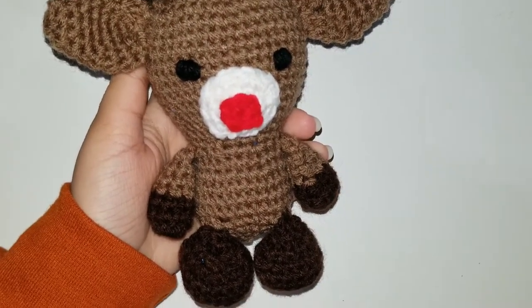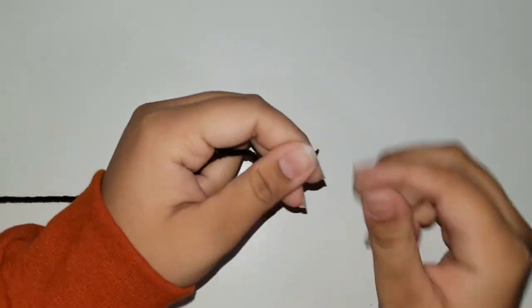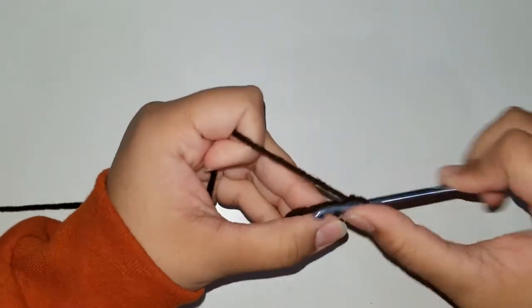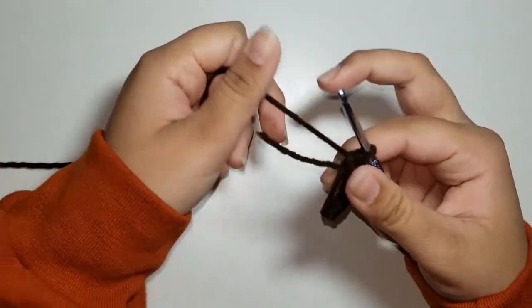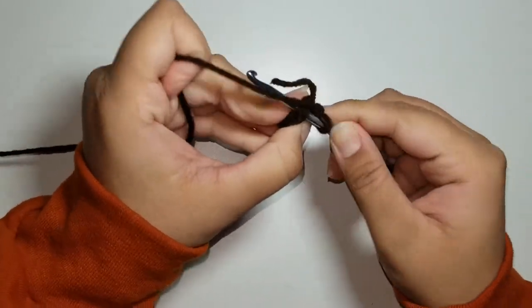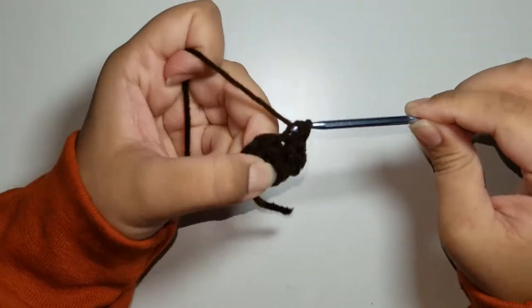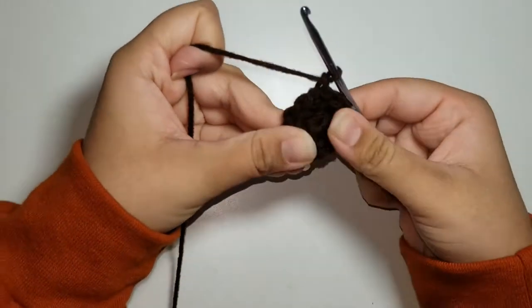Now we're going to work on the legs using dark brown yarn. Make a magic ring, chain 1, and do 6 single crochets for round 1. Pull on the strand to tighten the center loop, then slip stitch and chain 1. For round 2, increase in each stitch all the way around — you should have 12 single crochets. Slip stitch and chain 1. For round 3, our repeat pattern is 1 single crochet and 1 increase all the way around. At the end, you should have 18 stitches.